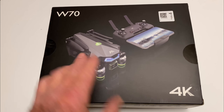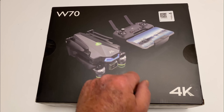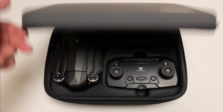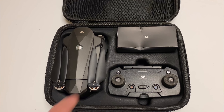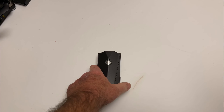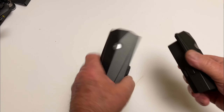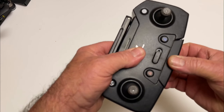Check it out — the ATOP W70 4K GPS drone, and it's right in this box. Inside that box comes this super sweet case with a nice little logo. Flip it open and it's all in there really nicely. Inside the box you get two 11.4V 2500 milliamp hour batteries. Those are big ones — this will give you some real decent flight time. Wow, two of them!